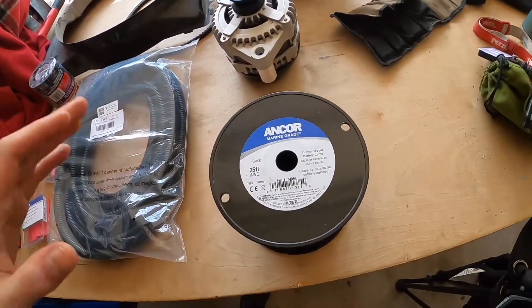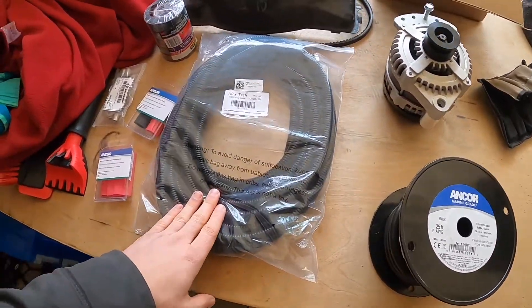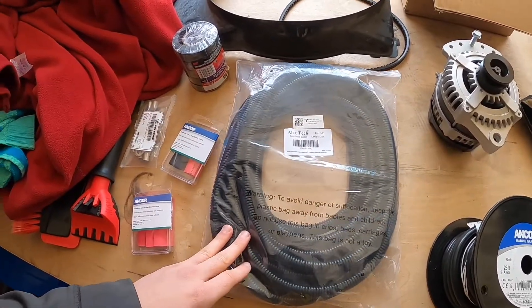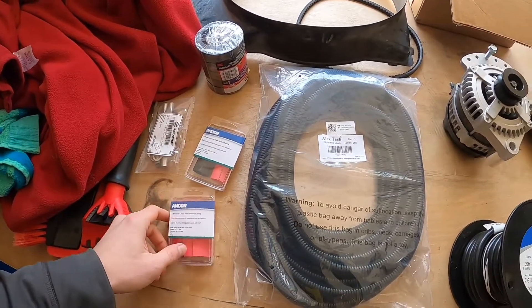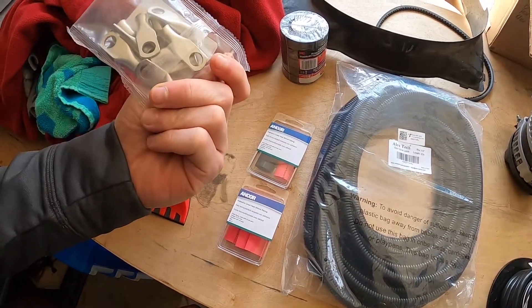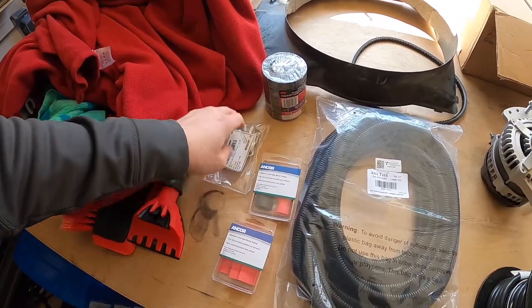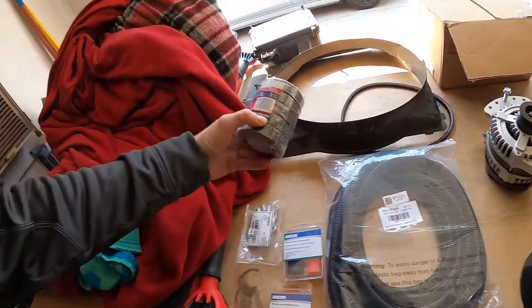I did a bunch of research. All this stuff is marine grade — I went with the highest quality I could. This wire loom is not necessarily particularly high quality but it's just extra added protection. And then some adhesive-lined heat shrink tubing, tin-lined copper two-gauge lugs for the ends, some battery cable, and some 3M electrical tape.